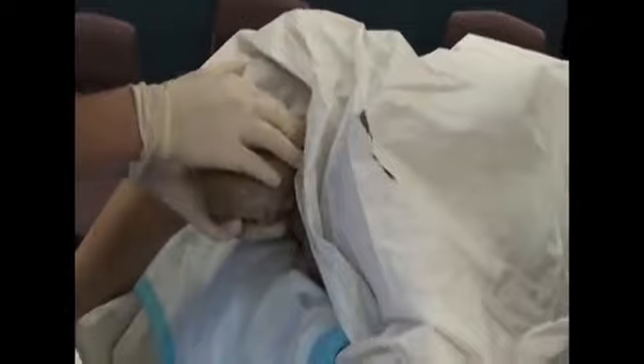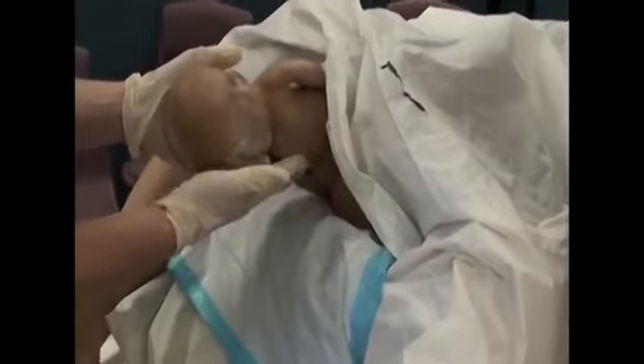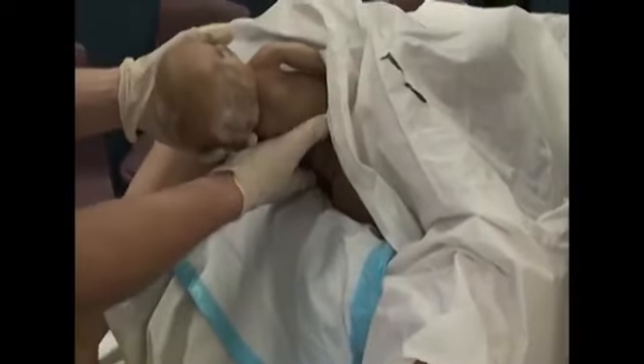Now we're going to do the shoulders. Deliver the shoulders and the rest of the body. First go down to get the top one out, then go up for the other shoulder. Now deliver the rest of the body — hold at the vagina, level, then 10 to 15 degrees downward with the head.